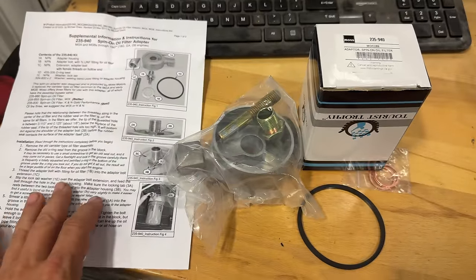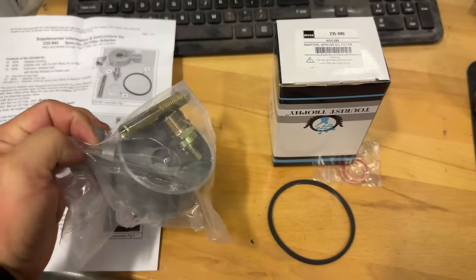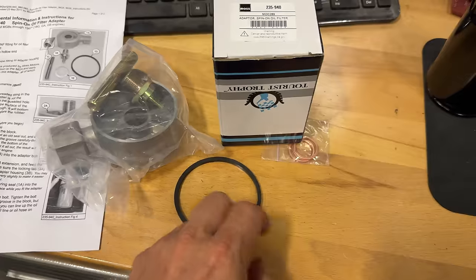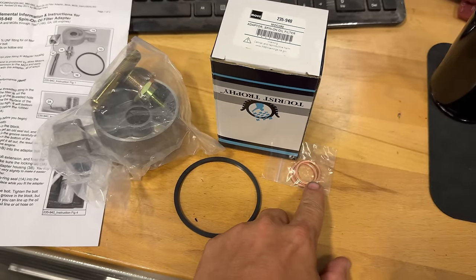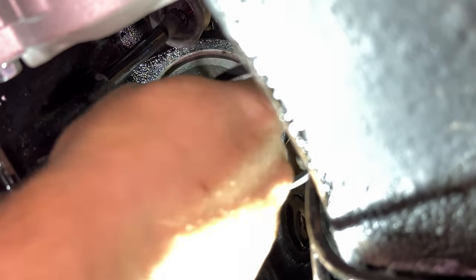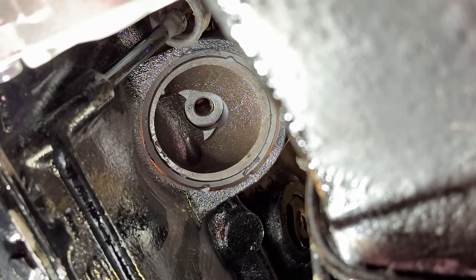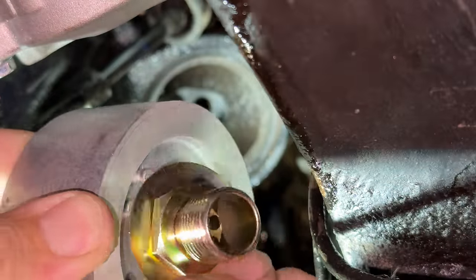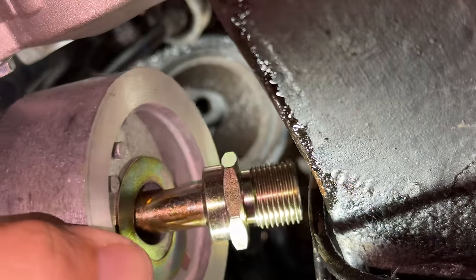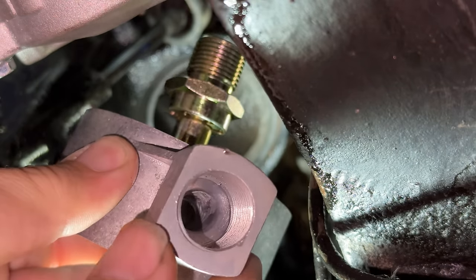Let's take a look at what comes in the kit. We have some instructions, this is the oil filter adapter itself, and the filter will go on that side. We have a new seal and some copper washers — those would be used for the banjo type fittings to the oil cooler, but we won't be using those. We're going to put the new o-ring on there. I put some grease on it to help hold it up there. Now I can take the new adapter. We have our adapter, an extension, a locking washer, and then the spin-on filter adapter.